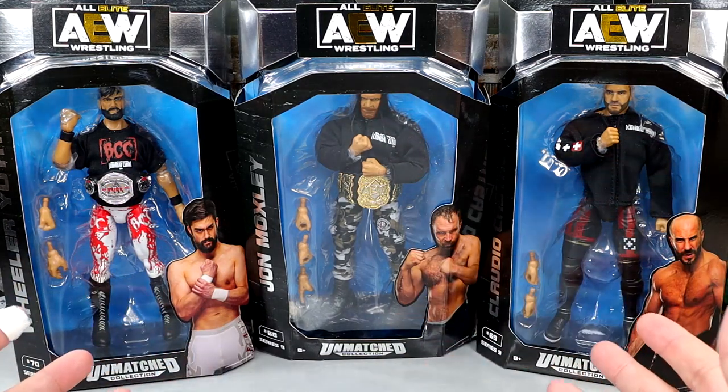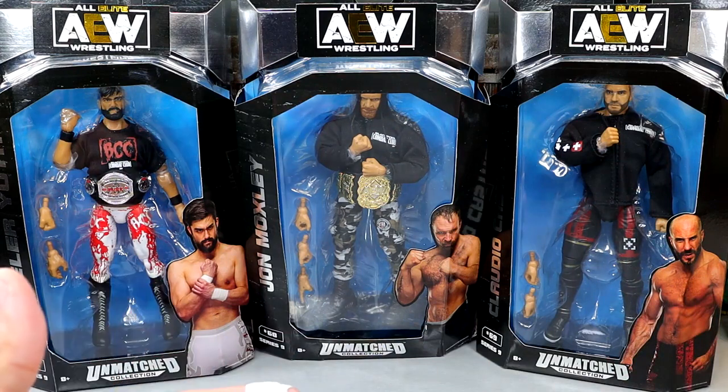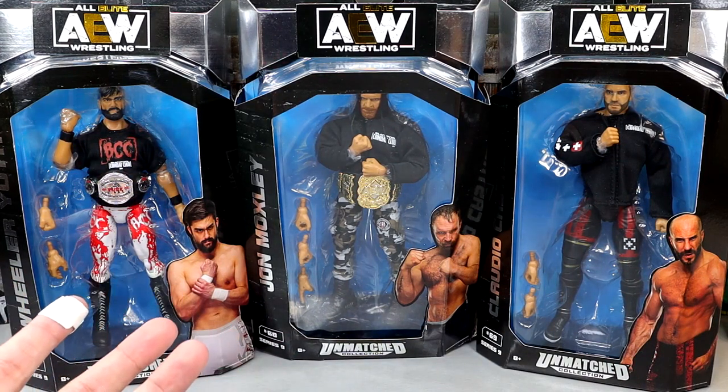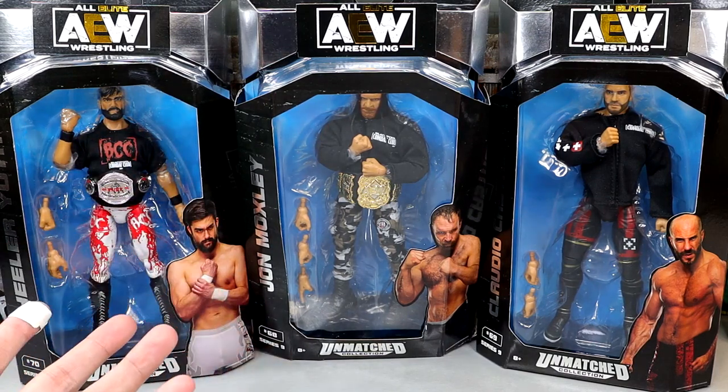So if you use the 10% code and then select priority shipping, you'll get it faster and it'll basically be like you're getting free shipping. Say it's $150 for a full set — use the code MDTOYS, select priority shipping, and it'll be around $150 to $155 for that whole entire lot shipped, but it'll be priority instead of the free saver shipping.